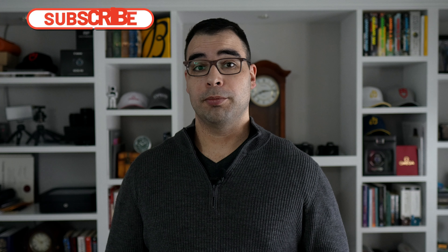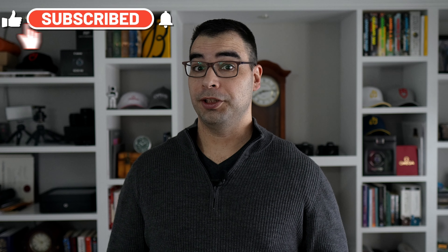Hey, what's up guys, thanks for stopping by the channel. For this video, we're going to be checking out the latest iteration of the Longines Legend Diver, probably the most important dive watch in the Longines collection.